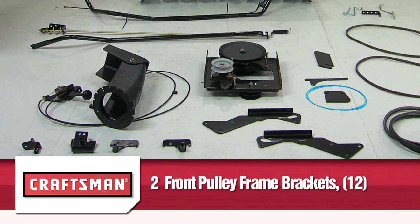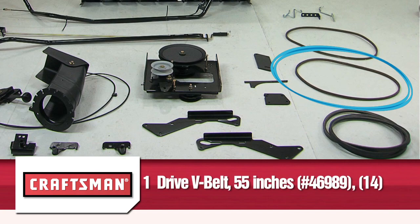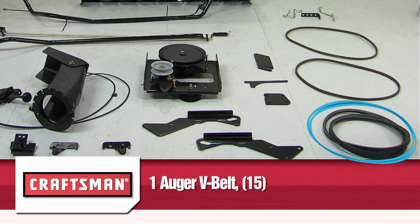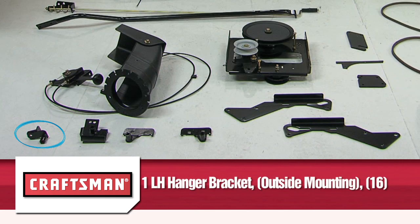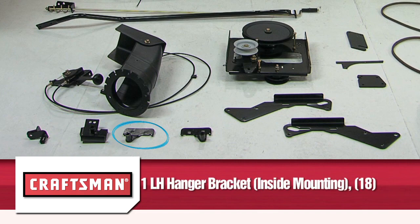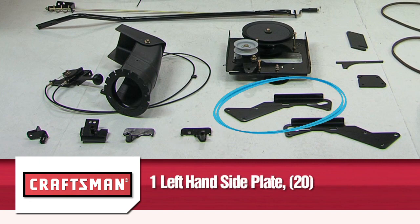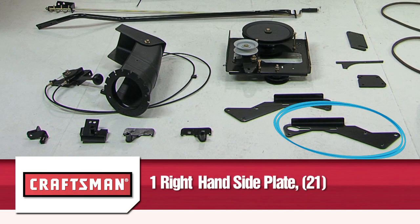Two front pulley frame brackets, part 12; one drive v-belt 56 inches, number 48138, part 13; one drive v-belt 55 inches, number 46989, part 14; one auger v-belt attached to the housing assembly, part 15; one LH hanger bracket inside mounting, part 18; one RH hanger bracket inside mounting, part 19; one left hand side plate, part 20; and one right hand side plate, part 21.